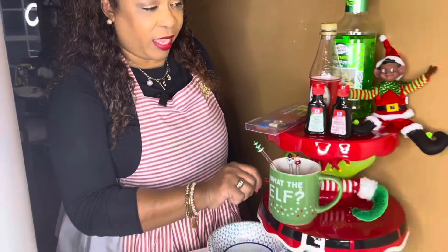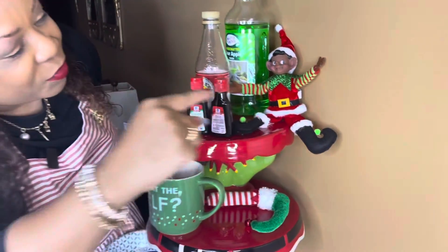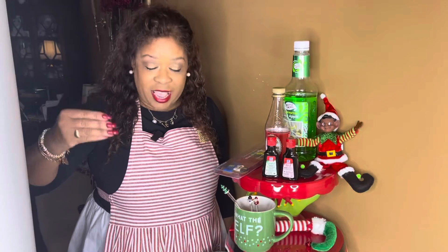These drinks are going to be great for kids. Look how festive my cake stands are, and I've got my cute little elf over there sitting and assisting me today. Isn't he cute? He's going to make this elf tonic elf-tastic.